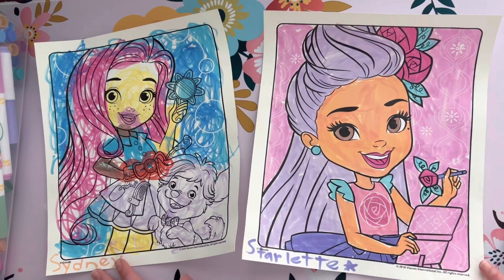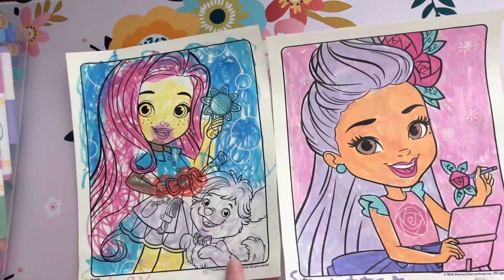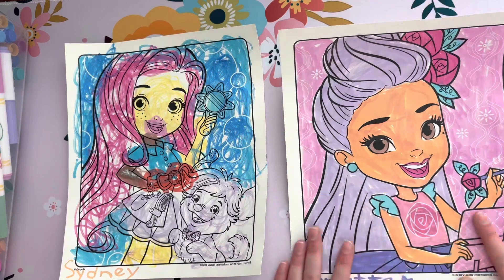Me and Sydney have finished our coloring pages — this is mine and this was Sydney's.